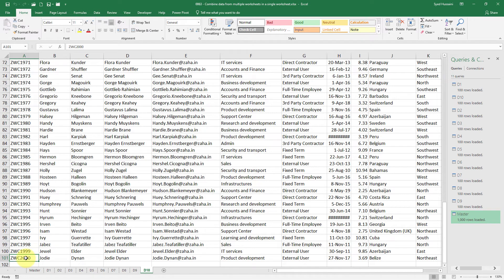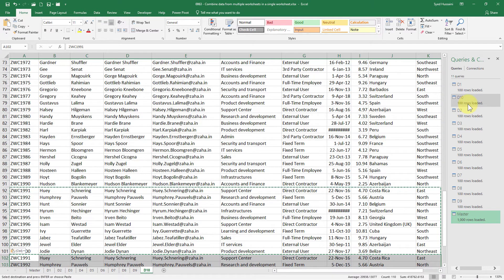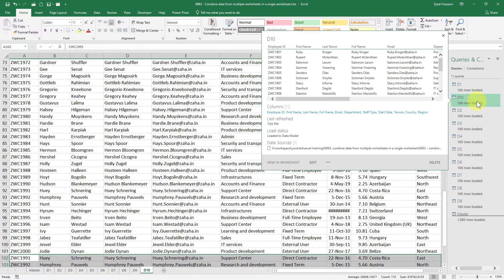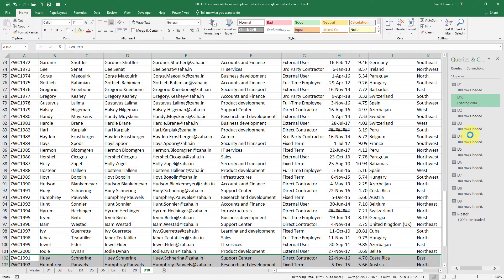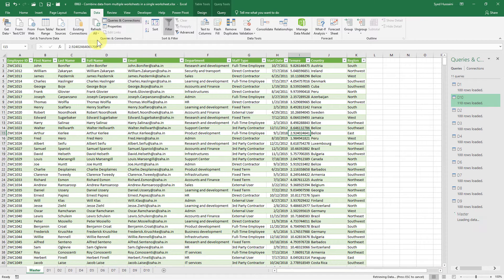Now if I go into the 10th sheet and add a few rows — say 10 rows — D10 currently shows 100 rows. If I refresh without saving, nothing happens. I need to save first. After saving, I go to Data and click Refresh All. All those worksheets will be updated. Going back to the master worksheet and clicking Refresh All, you can see D10 is now showing 110 rows and the master sheet shows 1,010 rows — the new 10 rows have been added.